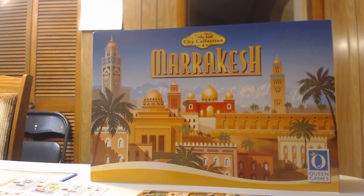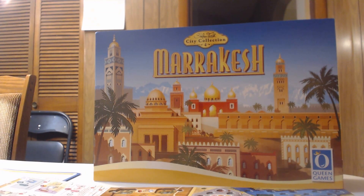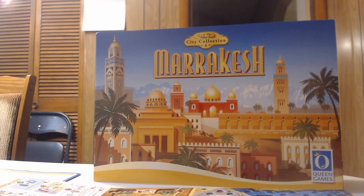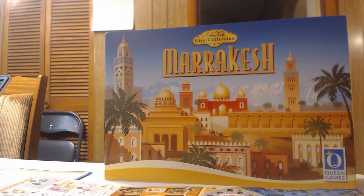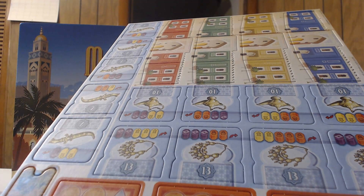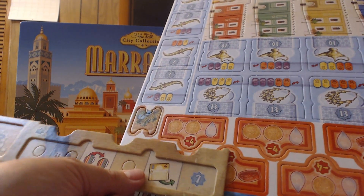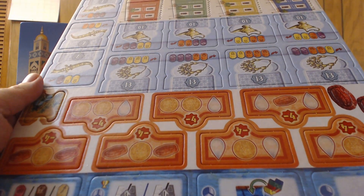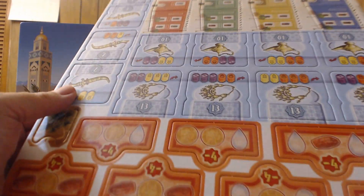The dual-layered player boards are a major reason for the big box. The main board is also big — there aren't that many punch-out sheets but they're larger. The punch-outs include demand tiles that go in the player board's top section — similar to Trajan, where if you don't meet demands you get negative points. There are also river tiles on the bottom.